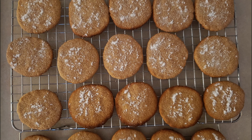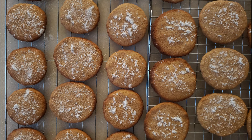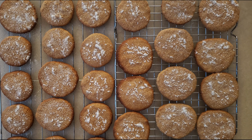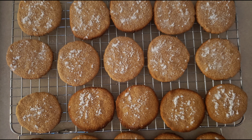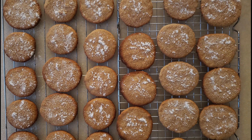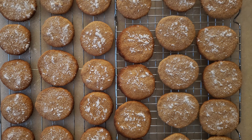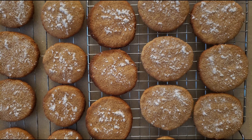Once completely cooled on the wire rack, you can eat them immediately just as they are, or sprinkle them with cinnamon sugar or powdered sweetener. If you have leftovers, store them in an airtight container at room temperature for up to one week — though be aware they may lose some of their snap over time, since coconut flour requires a lot of liquid. You can also store these in the freezer; they won't freeze solid and will still retain a little snap.